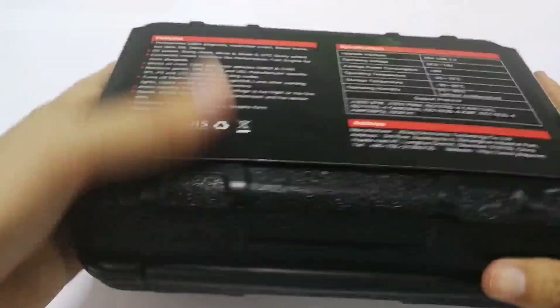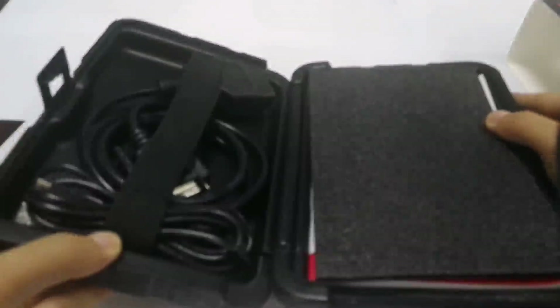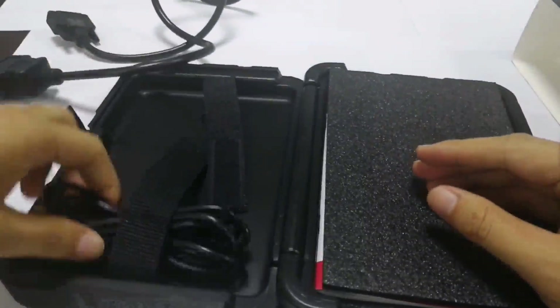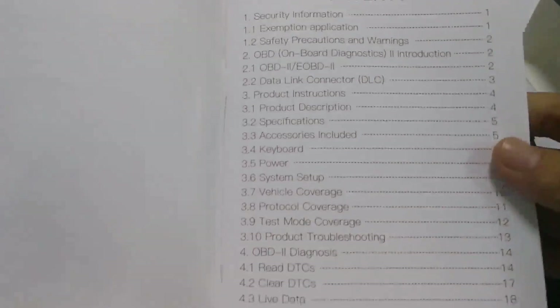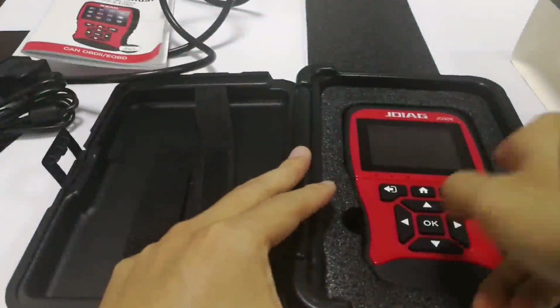Now let's open the box. Inside we get the serial OBD2 cable, a USB update cable, and a user manual book. This book includes all the information on how to use this scanner — even if you're a starter and don't have any experience with this device, with this user manual you will know how to get it working. And now, this is the device.